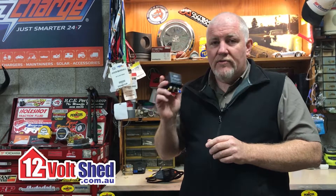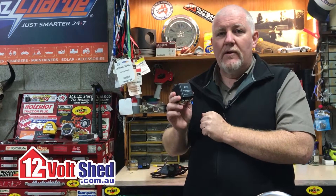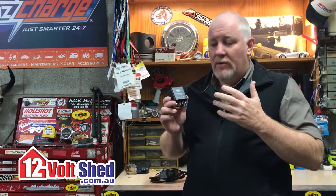So I always recommend purchasing one of these — it takes a little bit of time to wire it up. Seek a professional's advice if you're not confident, but definitely keep a low voltage disconnect in mind to protect that battery and protect your investment. Thanks for your time.